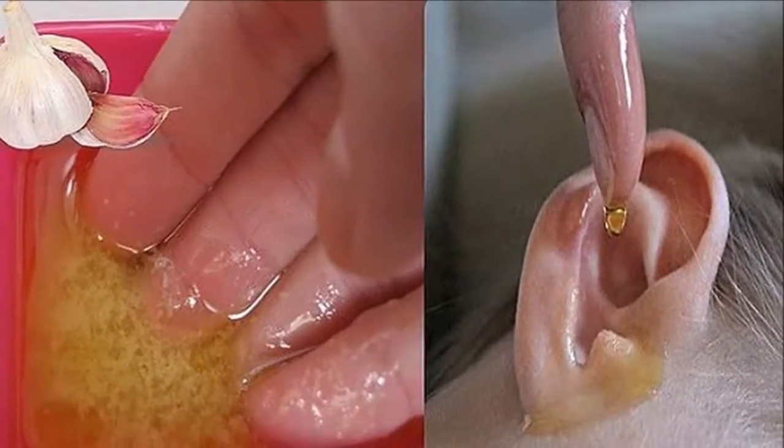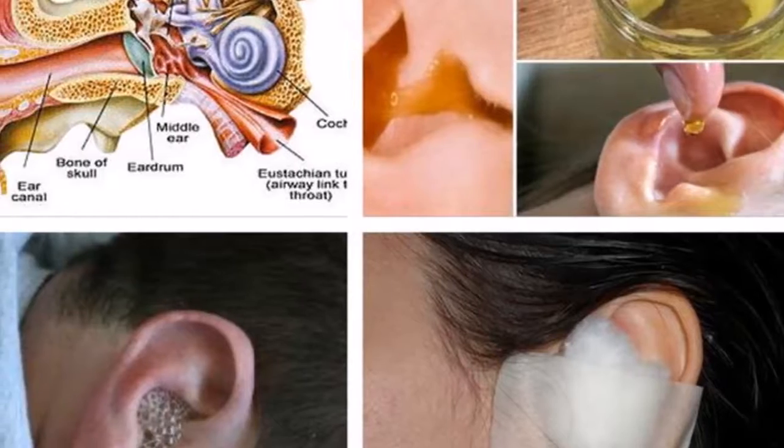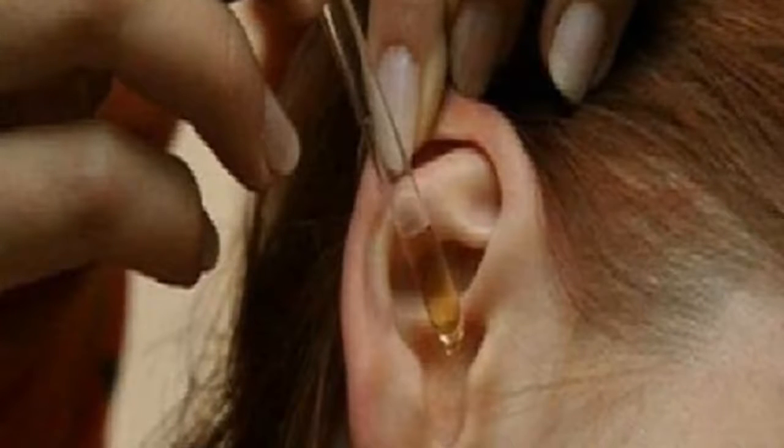Put the obtained liquid in a dropper and leave it to rest for the whole day to obtain a better effect. To use: apply two to three drops in every ear and cover it with a cotton ball.